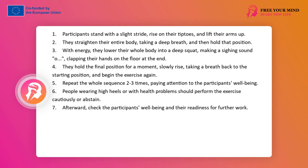We repeat the whole sequence two to three times, watching for dizziness and other symptoms from the body. We check the participants' well-being after the exercise before moving on to make sure they are ready, and also to raise awareness of the state change.